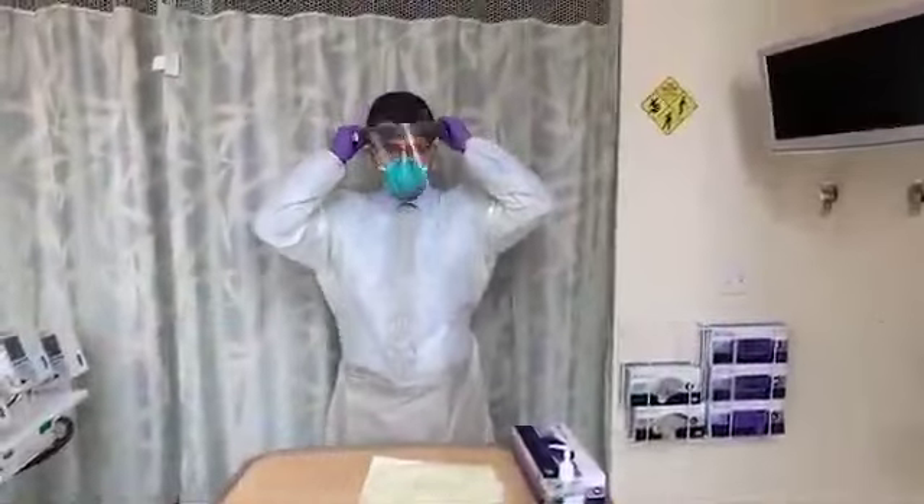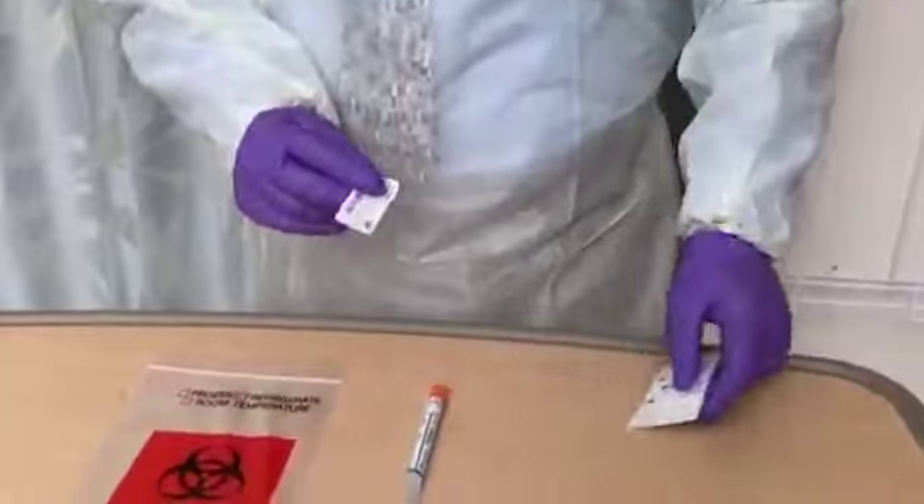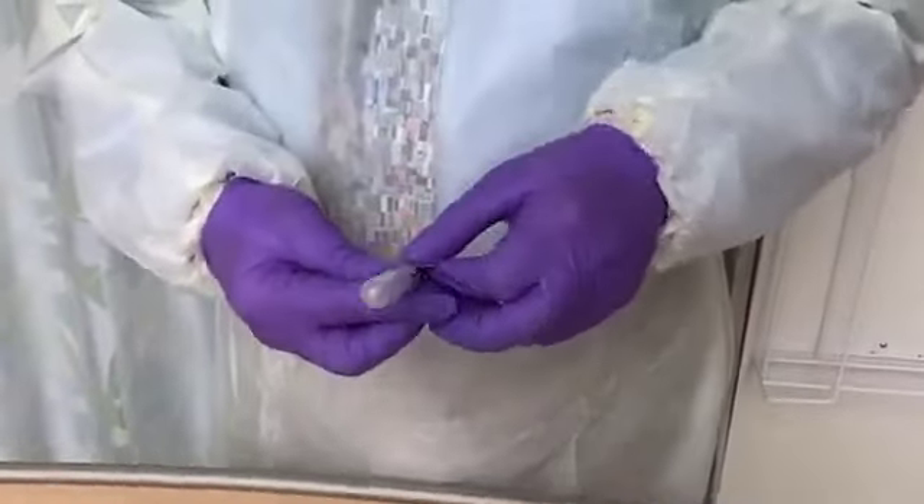Finally, put on a face shield for eye protection. All sample tubes should be labeled and the appropriate requisition forms filled out before starting the procedure.